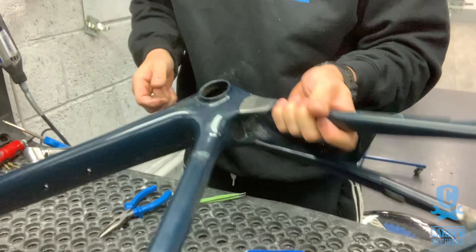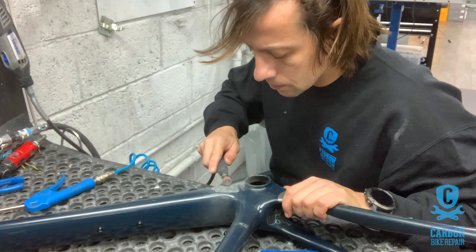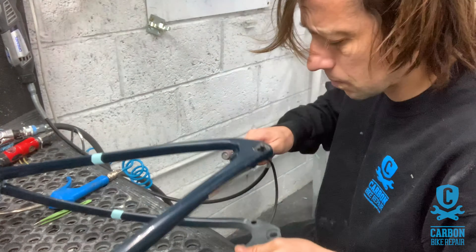And now, as you can see, there's lots of corrosion caused by the sweat and the water.